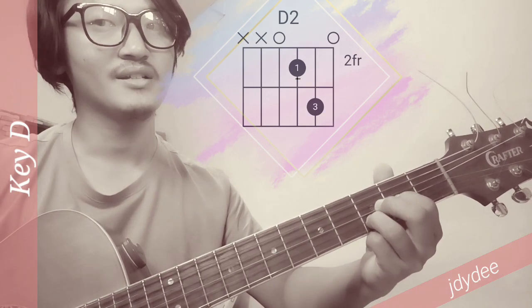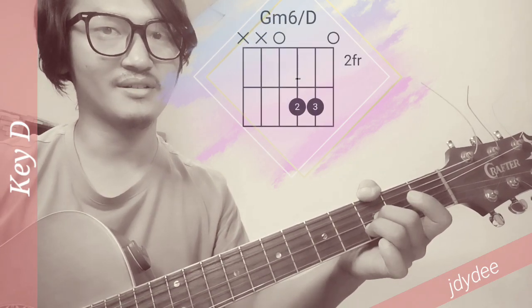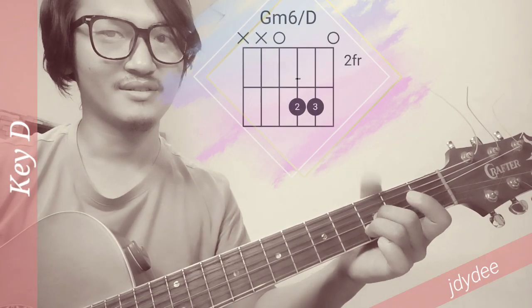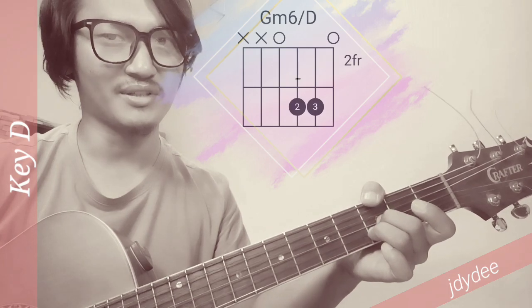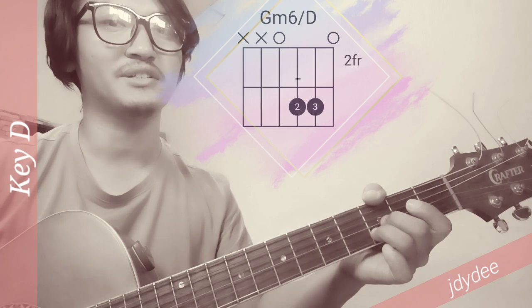This is G minor, 6, D — you got it. Don't tell them the module in a room. Yeah, and I'm a teacher.